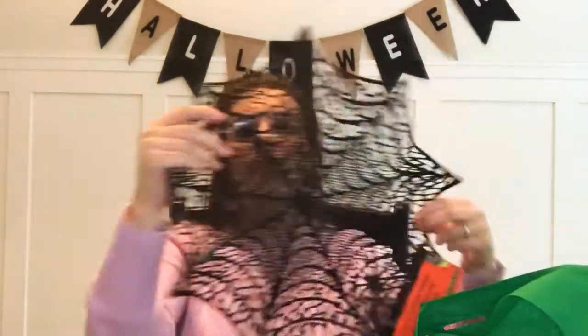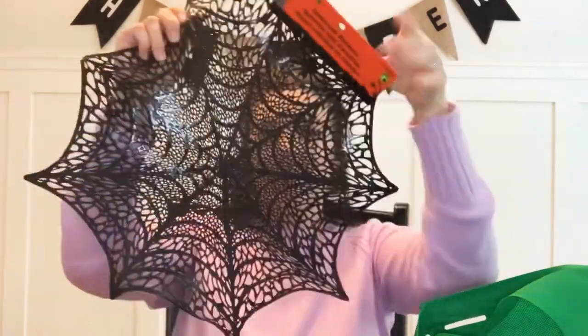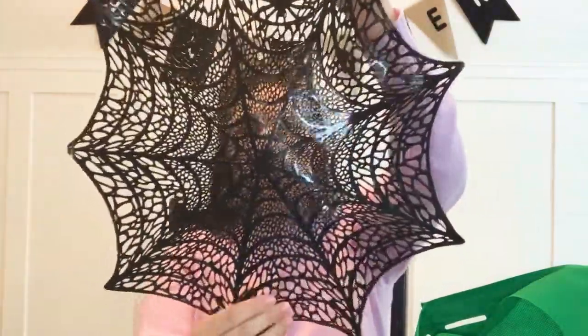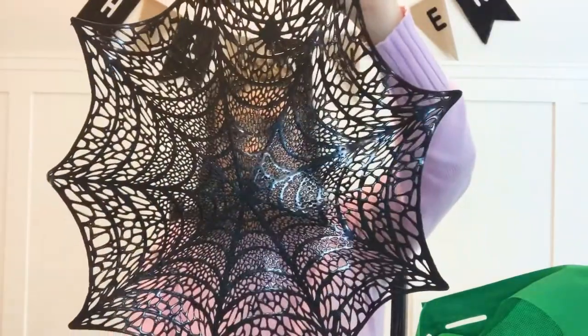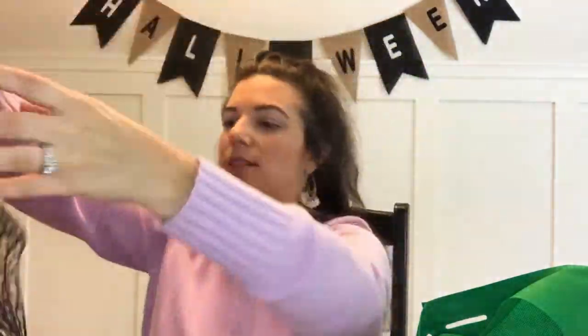I got this place mat — it's just a big spiderweb-looking place mat. The hand was also four dollars, the skull and crossbones was three, and the place mat was a dollar fifty.